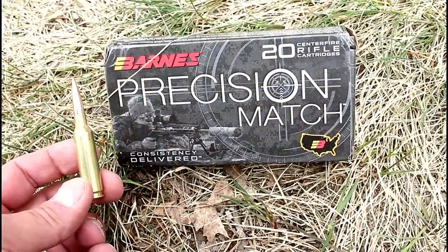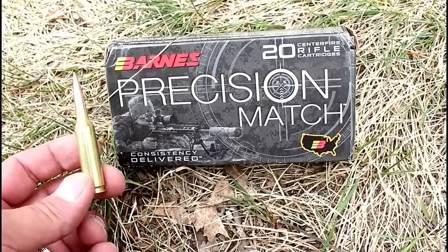The ammo I used was Barnes Precision Match 112-grain six millimeter Creedmoor.